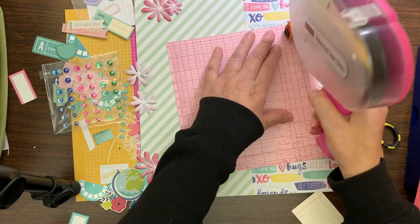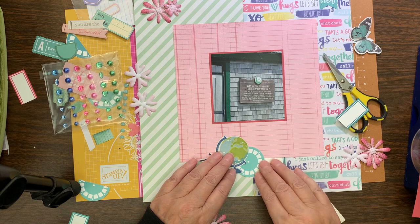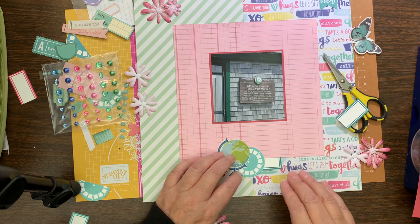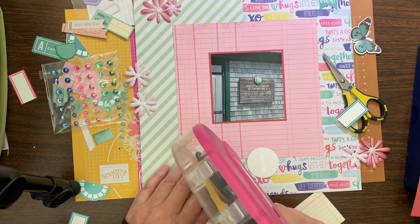Let's talk a little bit more about this layout. Once I had that first pattern paper cut down to six inches, I took the next pattern paper, which was a lined pattern paper in pink, and I cut that to eight by eight. Then I looked at the embellishments I had with this page kit — I had put in some Close to My Heart flowers so I'm going to end up using quite a few of those.